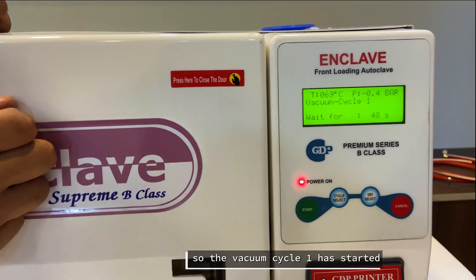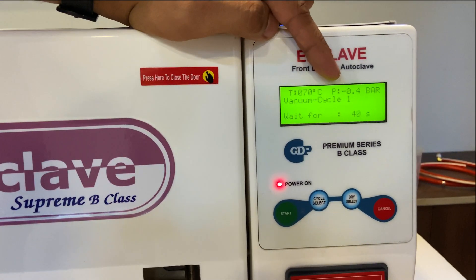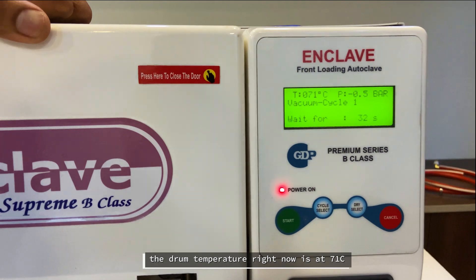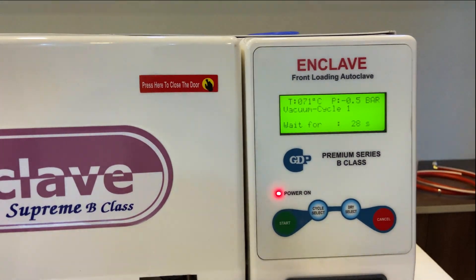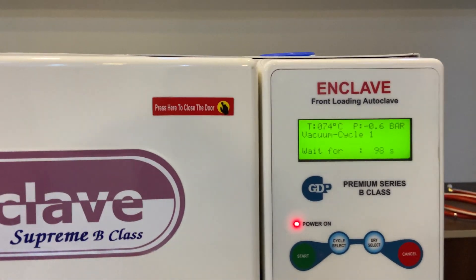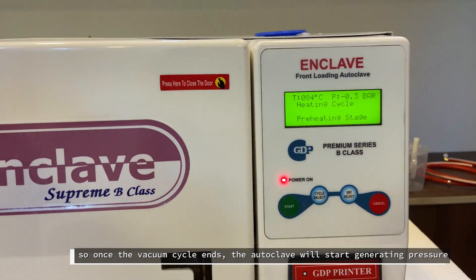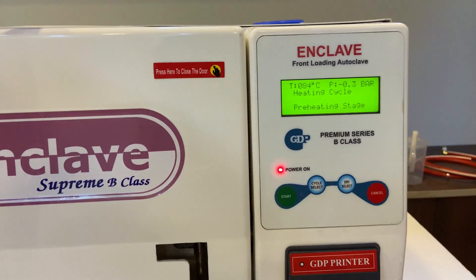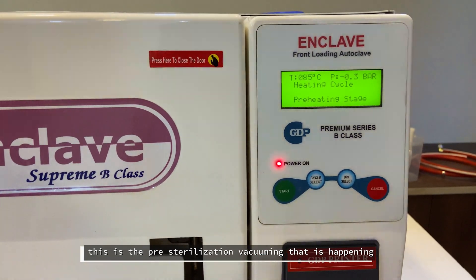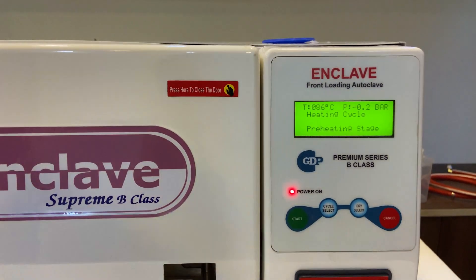The vacuum cycle has started. The pressure has reached negative 0.4 bar, and we can observe the negative pressure on this autoclave. It has now reached negative 0.5 bar — as the vacuum cycle progresses, the vacuum will increase. The temperature is currently at 70 degrees. Once the vacuum cycle ends, the autoclave will start generating pressure — the vacuum is decreasing and pressure is increasing. The second vacuum cycle will start at 10 psi. There will be three pre-sterilization vacuum cycles, which is the fractional vacuuming done in the Class B process.